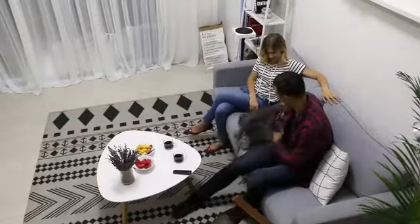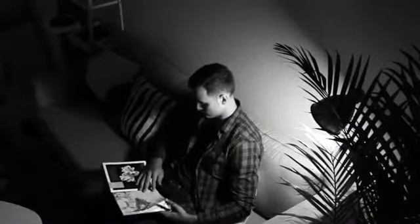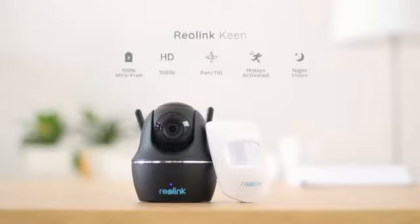Reolink Keen is always there, day or night, to watch your home. Reolink Keen — a 100% wire-free, full HD, pan and tilt Wi-Fi security camera. Your truly hassle-free indoor smart camera.